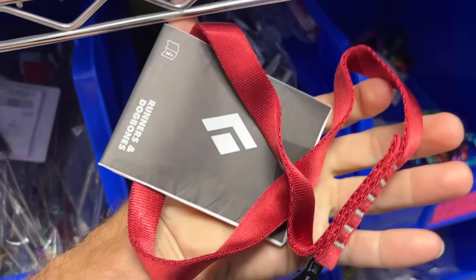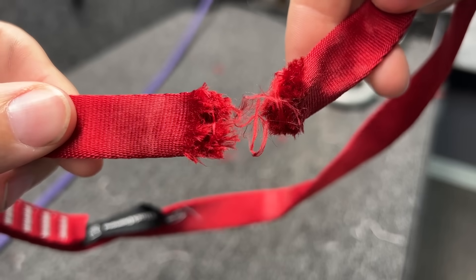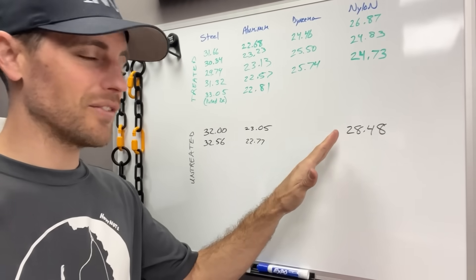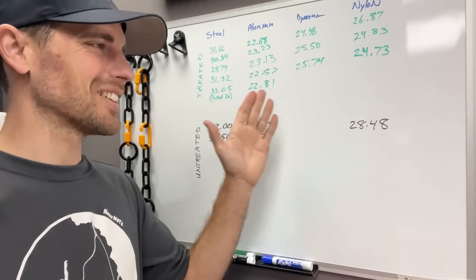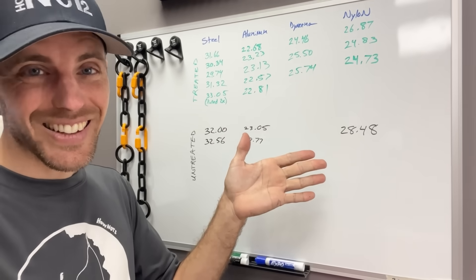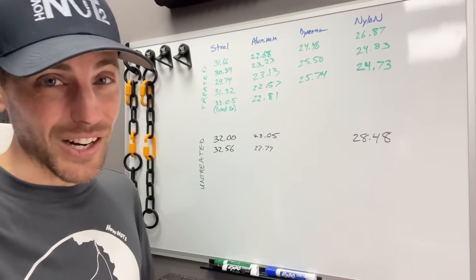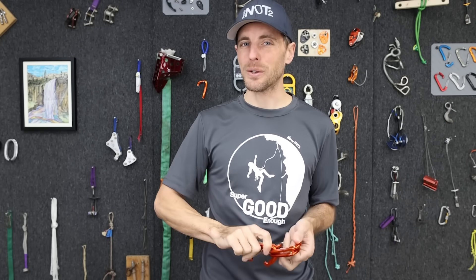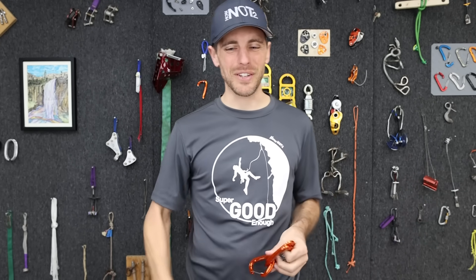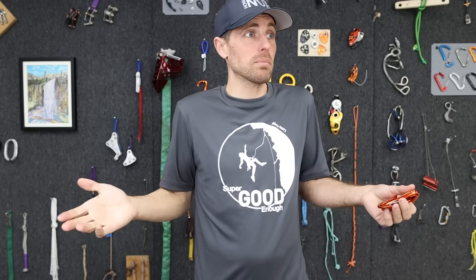Let's test one nylon sling that wasn't treated. It actually broke the webbing. To be fair, you can have quite a range when break testing. So it's not that the cryo treatment did anything good or bad — but it is interesting that the stitching broke on the treated ones. I wonder if it actually compromised that. Half the stuff I broke today I don't even have in stock yet, but I'm going to stock most of it because it did break pretty well.